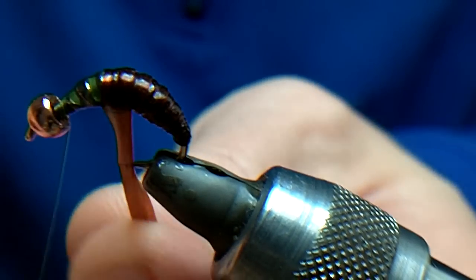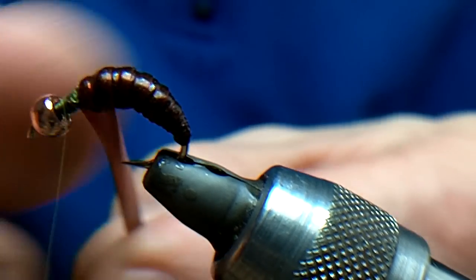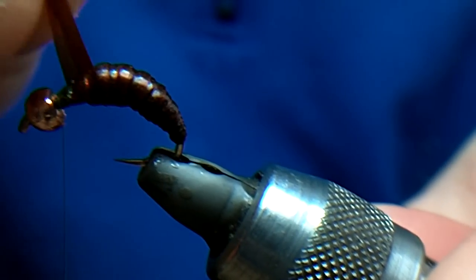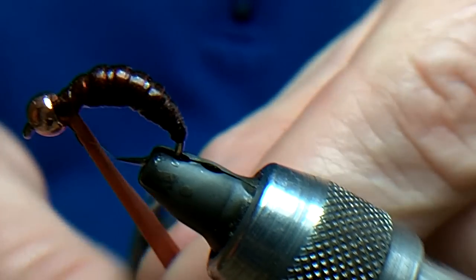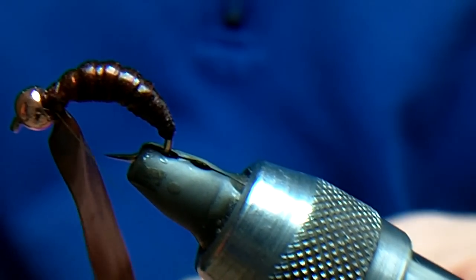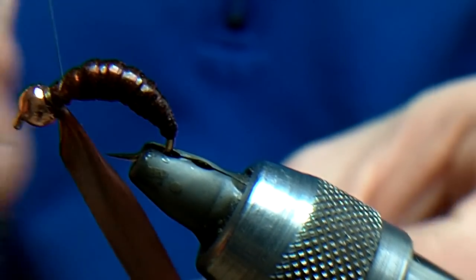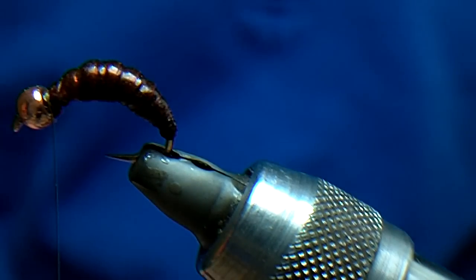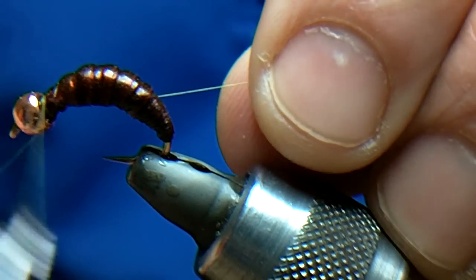We should run into the same problems we had at the back — it should start sliding on the front — and we just catch it in. Word of advice: make sure you get at least four or five turns on this before you even attempt to trim it, because once you've stretched it, it will just ping out. Make sure you work the finish. That's just really, really caddis-looking.